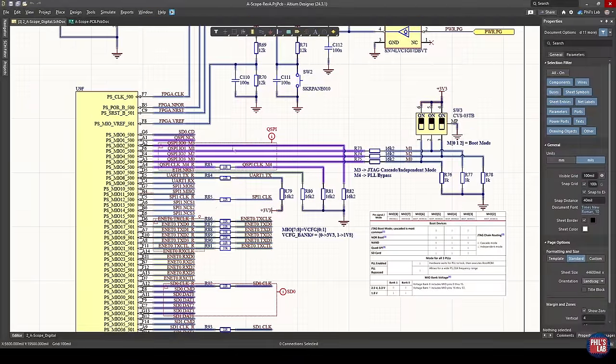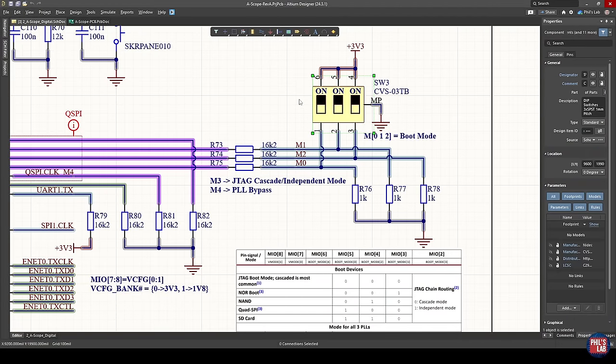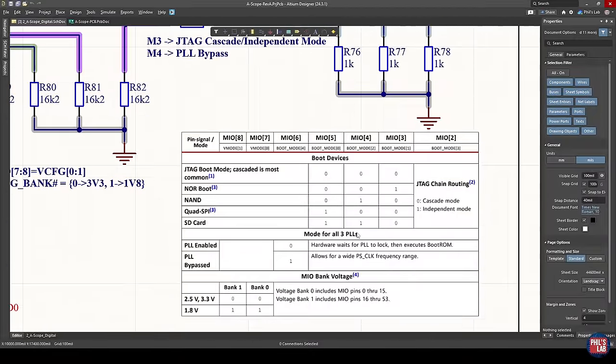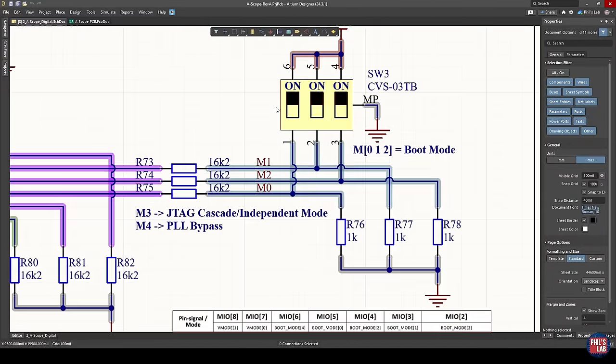Looking at the MIO pins — the processing system IO pins — we can see our QSPI connections, which also double as the boot mode strapping options. Here we have our micro DIP switch. Depending on whether those are logic low or logic high at boot, the boot ROM will identify various boot modes. For example, if boot mode 0, 1, and 2 are all zeros we have JTAG boot; whereas if boot mode 0 is 1, boot mode 1 is 0, and boot mode 2 is 1, we have SD card boot — which we'll be using. We can also use QSPI boot with a different strapping option. That's why I made this flexible via this boot mode DIP switch.